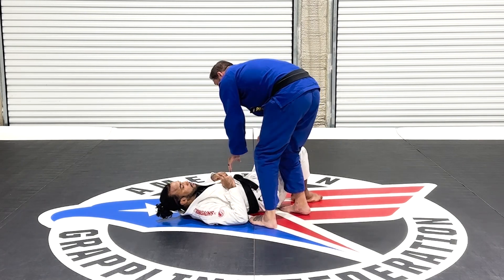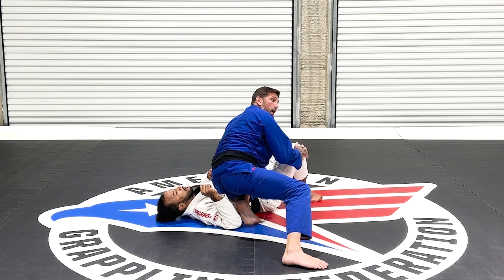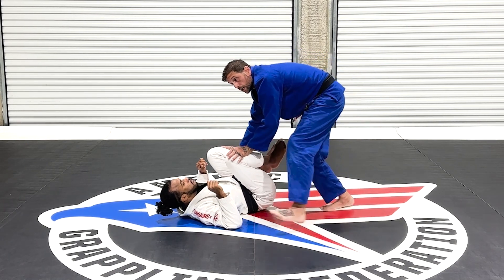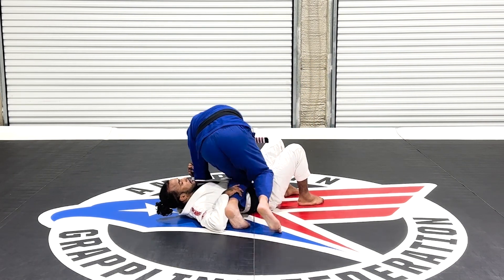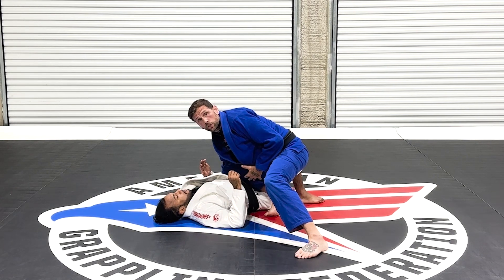I also cannot be in reverse knee on belly and gain knee on belly points. However, you can be in reverse knee on belly and gain guard pass points. So I can gain guard pass points for it, but I wouldn't gain knee on belly points. I would then get knee on belly points once I switched to the traditional knee on belly.